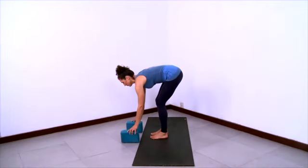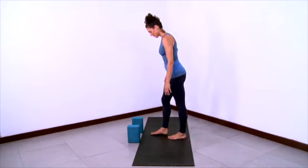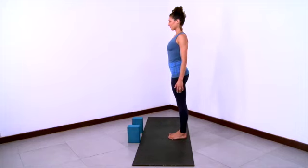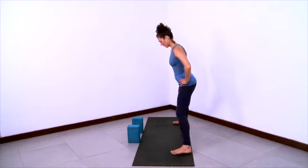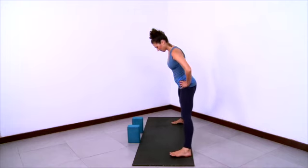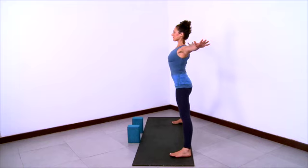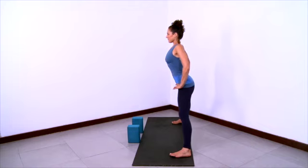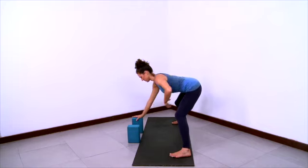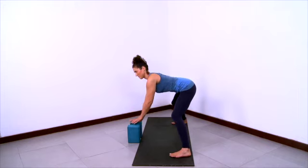Now we'll practice Ardha Prasarita Padottanasana with a twist variation. Have your blocks ready on the highest height. Stand in Tadasana in Mountain Pose. Take your hands to your hips, lift the spine from bottom to top, and step your feet wide with the heels wider than toes. Internally rotate the thighs, ground the inner feet, pull the thigh bones back, shoulders back. Then stretch the arms out, lift the side ribs and reach the right arm to the right and the left arm to the left. Then hands back to hips, and crease and fold at the hips, bending the knees so that you can lift the buttocks, lift the backs of the legs. Bring your hands onto the blocks.